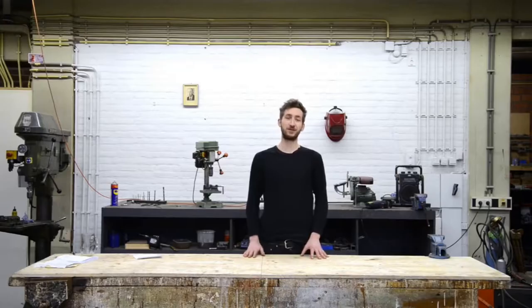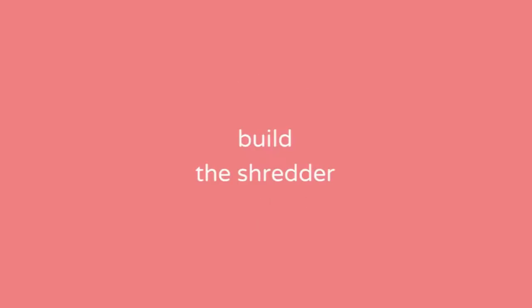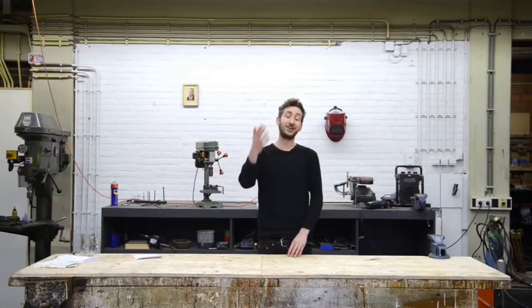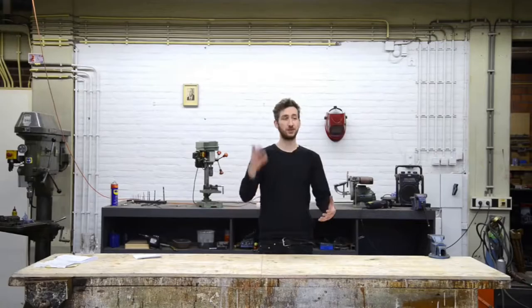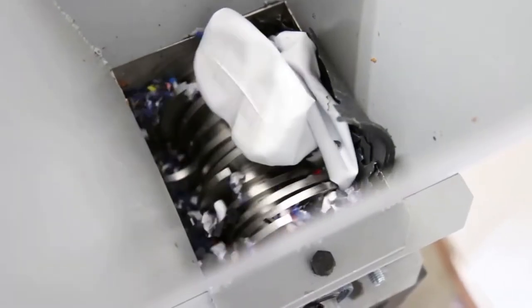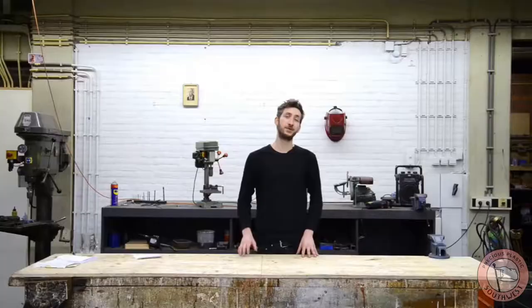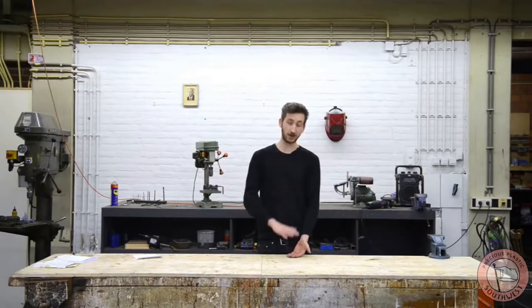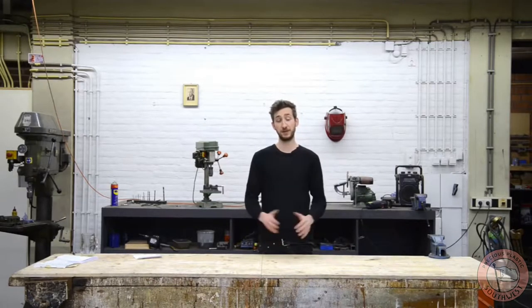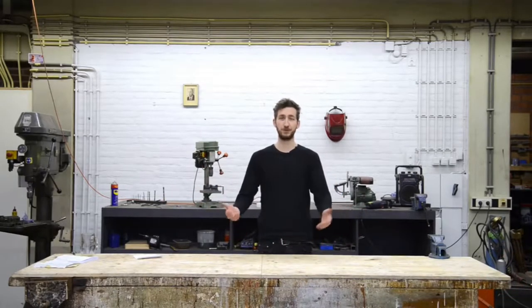Welcome to a new Precious Plastic instruction video. Today we're going to build a plastic shredder. This machine chops your plastic waste into small plastic flakes, which will be used in other machines to create new plastic products. The size of this machine is based on a plastic bottle, so we wanted to make sure it can shred a plastic bottle — everything smaller you can throw in. If it's bigger, you need to pre-cut it, or you need to build a bigger shredder.